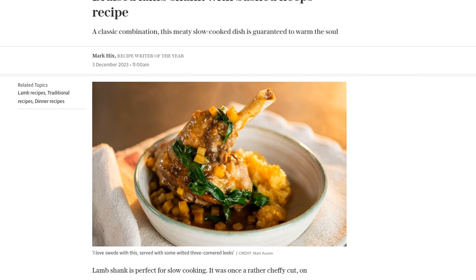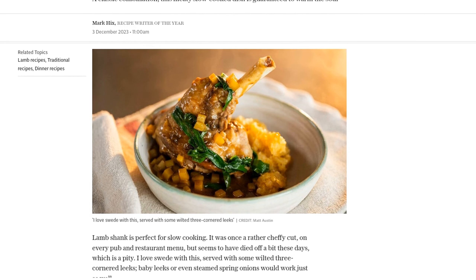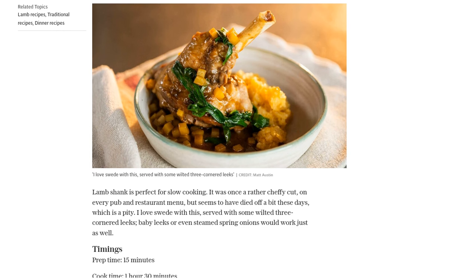To make this hearty dish, you'll need lamb shanks weighing about 500–600g each, plain or gluten-free flour for dusting, some vegetable or corn oil for frying, onion, garlic cloves, a medium carrot, butter, and thyme.